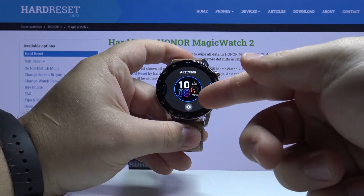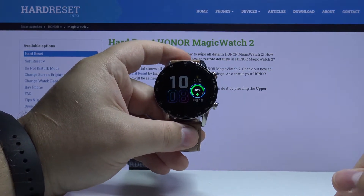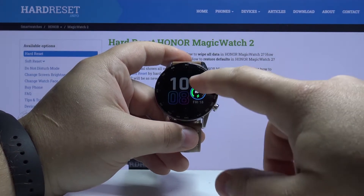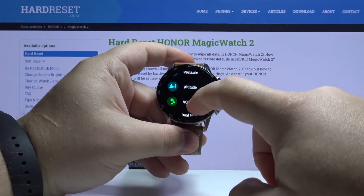Of course you can also change different things on different watch faces. So let's find another one. For example, here we have a watch face we can customize and we can basically change the widget. We can tap on it and here we can select the widget we want to use.